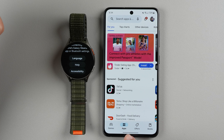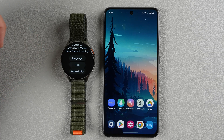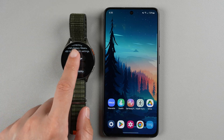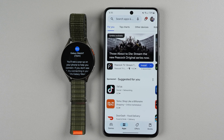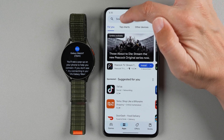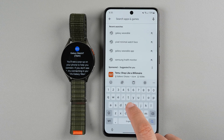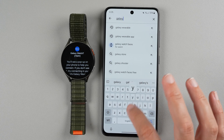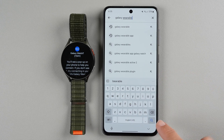The pop-up doesn't seem to be appearing at the moment, but that's okay if it doesn't work for you as well. You can also tap here for language help or accessibility options if you need those. We'll go back to what I was doing — I'm going to go back to the Play Store app and tap on the search bar and type in Galaxy Wearable, then press search.